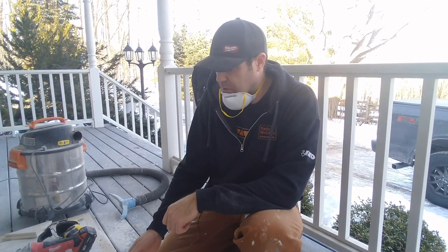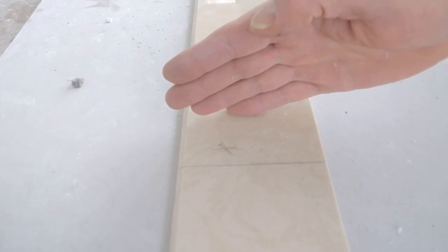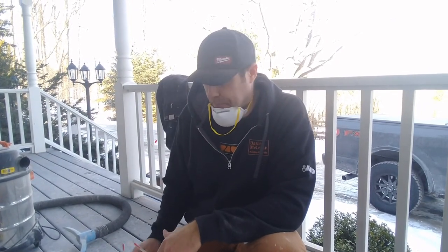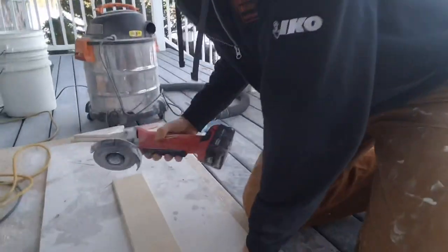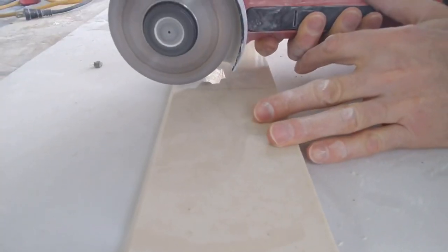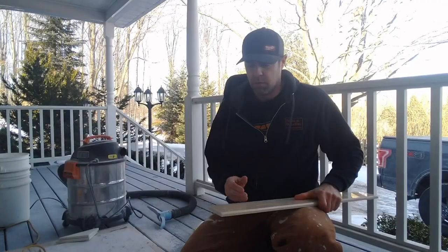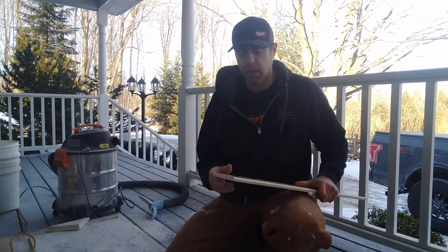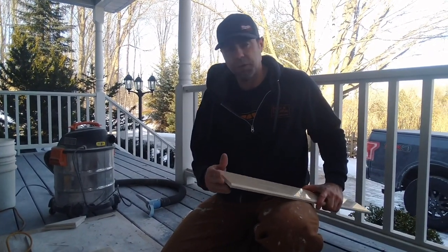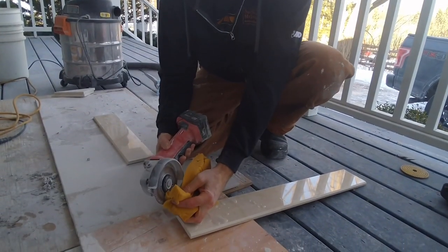We've marked out our Marmaline with our measurements, and I've put an X on one side of the line — the purpose of this is we're going to keep our blade on this side of the line so we don't infringe on the measurement we've made. Just before we get going, we're going to make sure we have all our PPE on. This Marmaline product cuts very nicely; we use a Montelet 4-inch diamond blade on our grinding wheel and it cuts very well dry. We've got no chipping out whatsoever. If the product you're using is chipping out, you can take a wet sponge and hold it against the grinding wheel while you cut — this will greatly reduce chip-out.